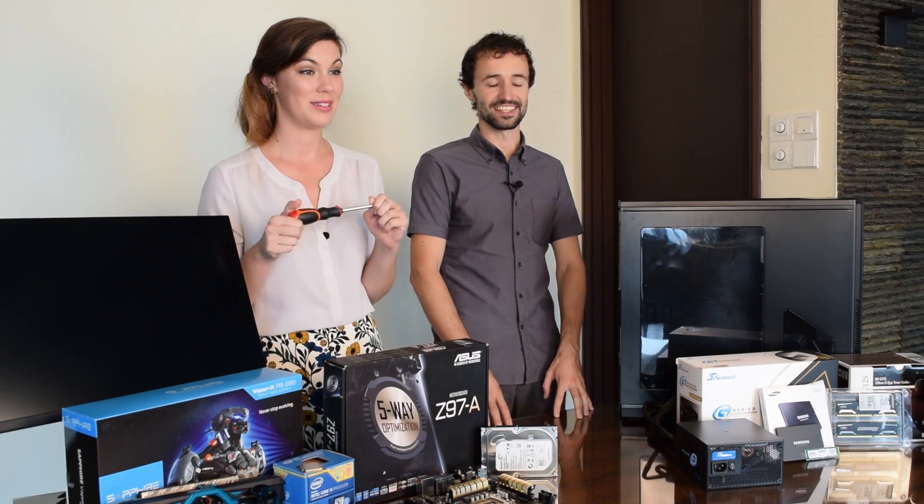First, before all these computer parts appeared here, we had to figure out what we wanted to buy. To keep things simple, we went with one of our gaming PC build recommendations from LogicalIncrements.com. I think we're ready to get started. Let's start with the motherboard.